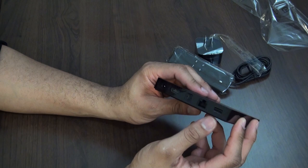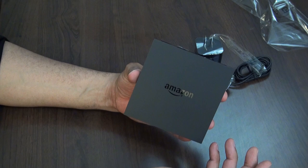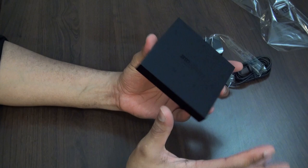It does come with 2 gigs of RAM and a quad-core processor — some of the simple specs they put out. It also comes with its own dedicated graphics card, so it's going to be able to render things a lot faster when it comes to the menu and interface. You'll see that when we get things set up.